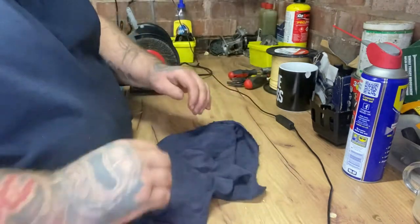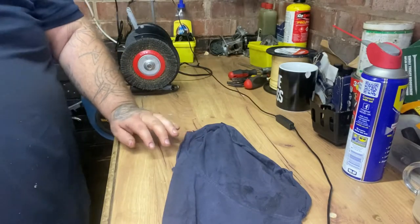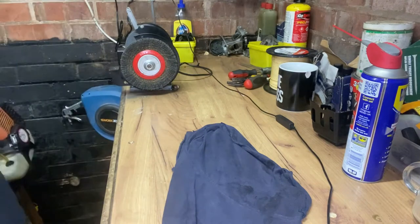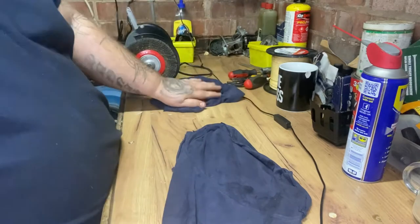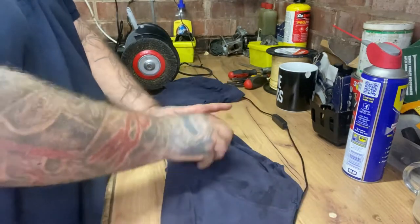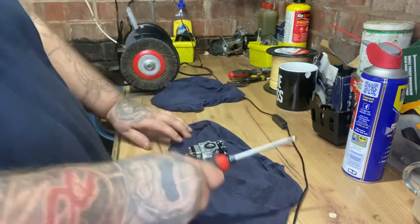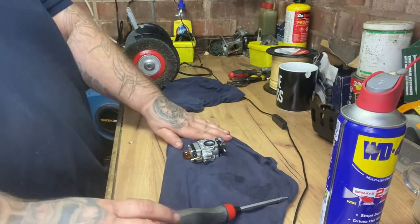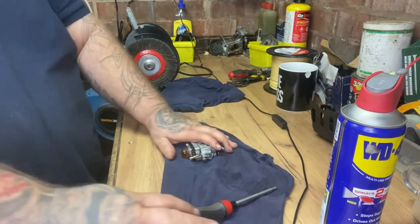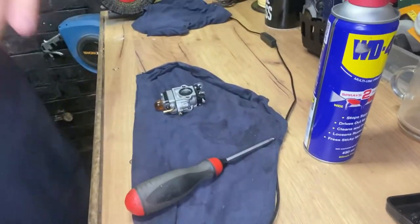I'm going to strip it. I have got a nice clean bit of rag where I'm going to build it back on. So what you need for this: your carb, a flat screwdriver, your WD40. Let me try to position that camera a bit better for you so it's facing the carb.